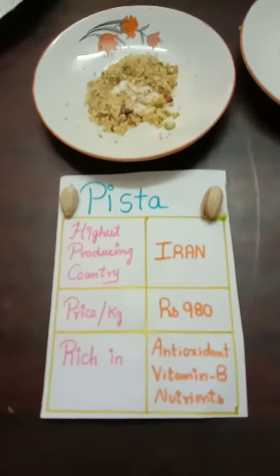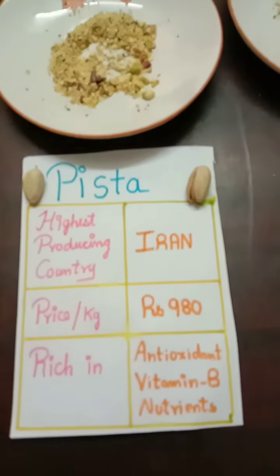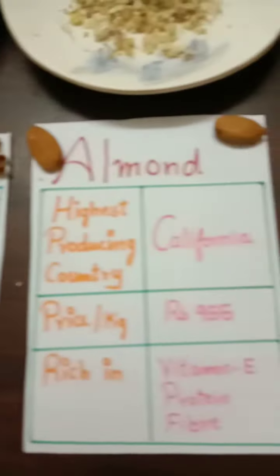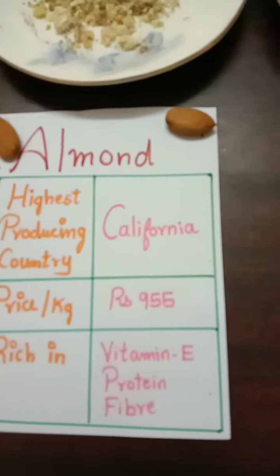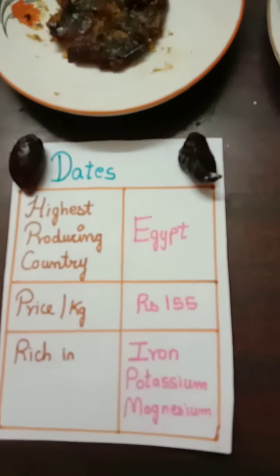So the ingredients are: Biska, rich in Antioxidant and Vitamin B nutrition; Warnet, rich in Iron, Omega 3, and Vitamin E; Avon, rich in Vitamin E, Protein, and Fiber; Dates, rich in Iron, Potassium, and Magnesium.